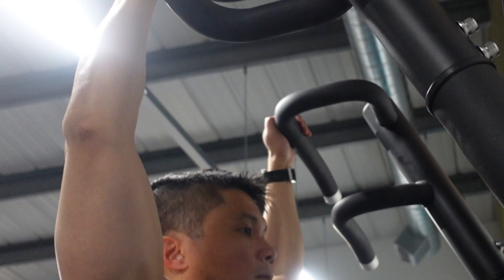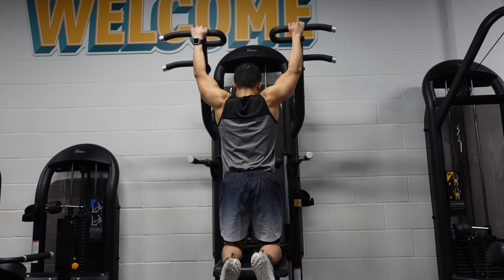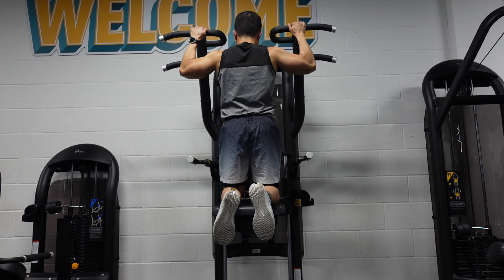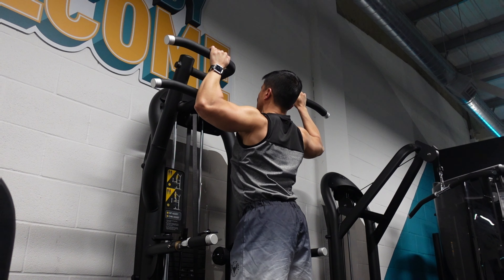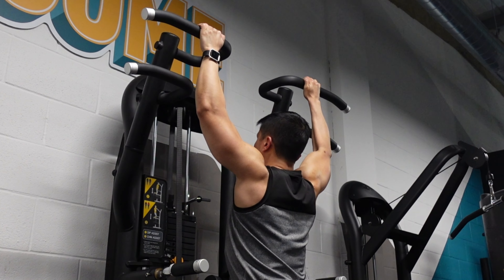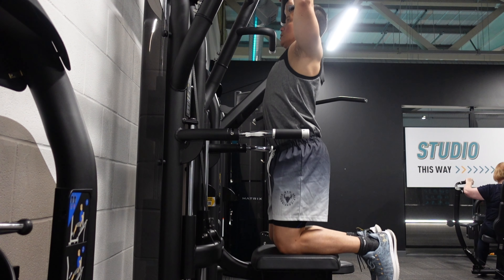You don't need any fancy equipment to do a pull-up. Tree branches, scaffolding and even door frames are all places people can do pull-ups. Before you go looking for a branch though, it is important to keep in mind that many people can't do a single pull-up, leaving them with no place to start. That's where the assisted pull-up machine comes in.